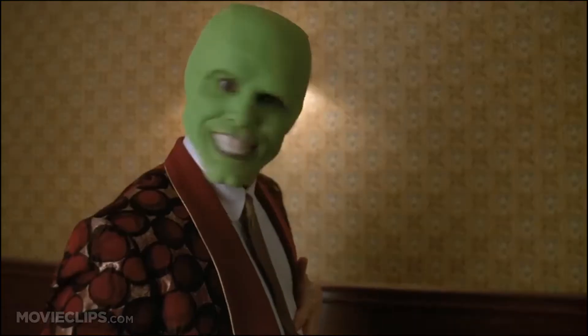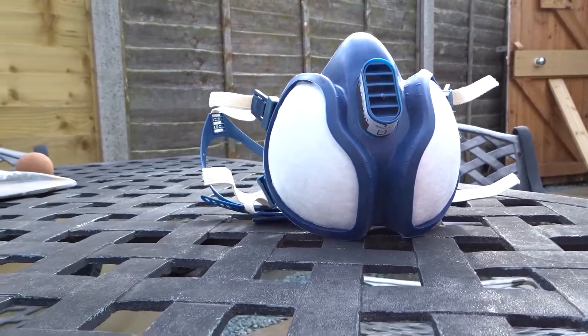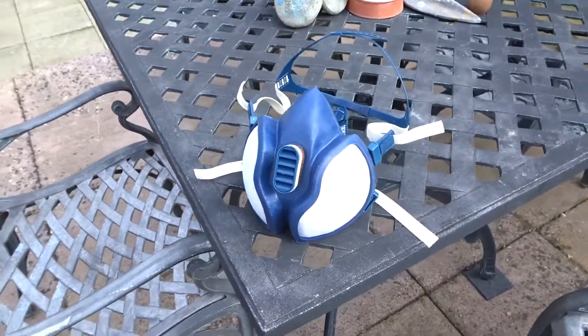Finally, what you're going to need is a mask. Not just any mask — it's going to have to be an organic respirator. This isn't to say that it needs to be an expensive piece of equipment. Mine cost £18, and I got it from Screwfix. You can get it from eBay or Amazon. The link will be in the description.